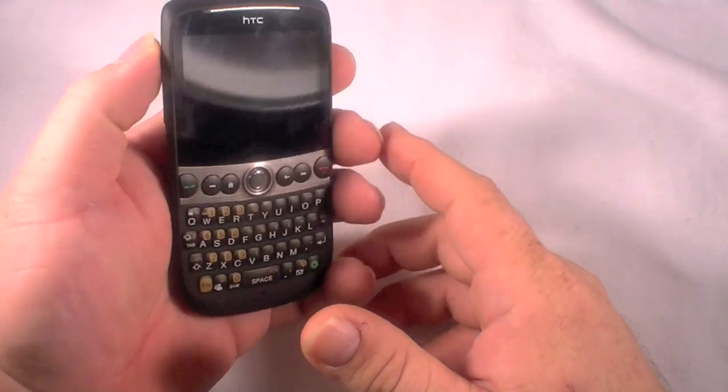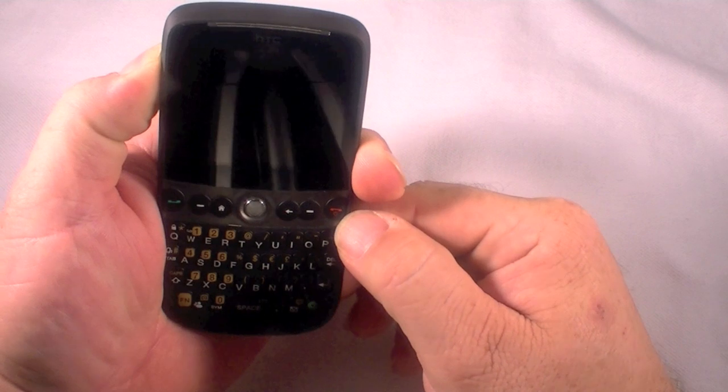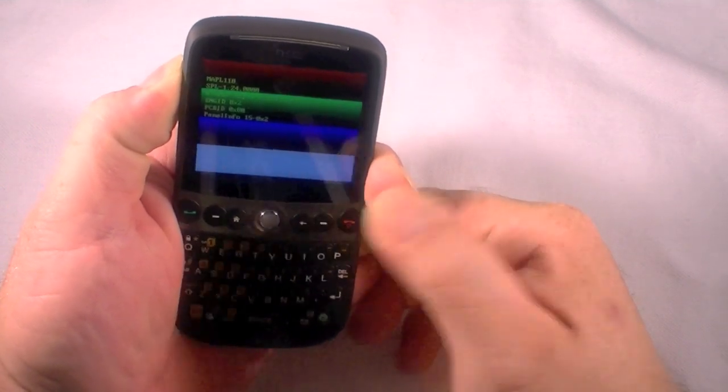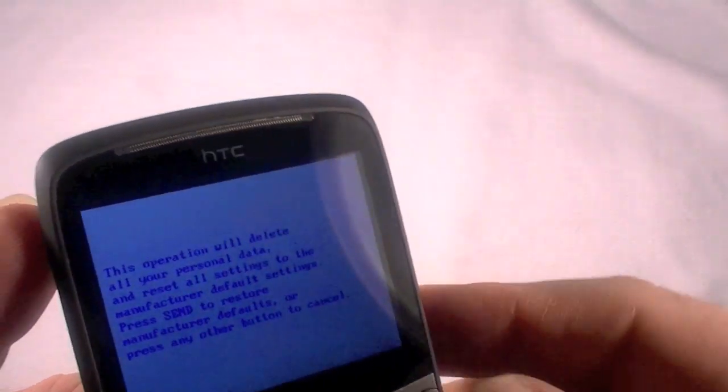To do this, what we're going to do is hold the volume up button and at the same time hit the power button and hold it down until it starts to power up. We're going to let it off and it's that simple — we held the volume up and turned it on.